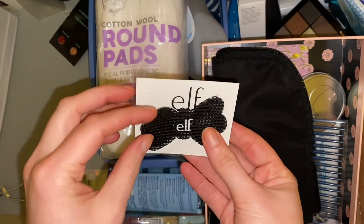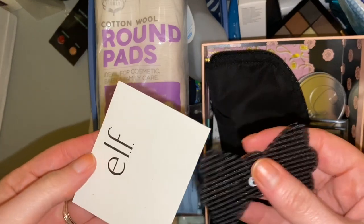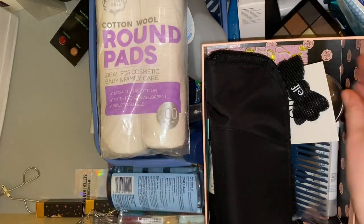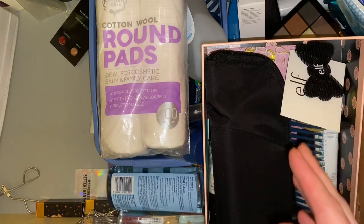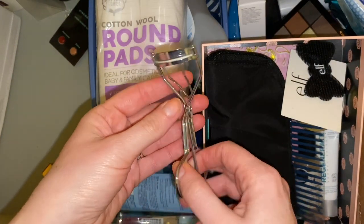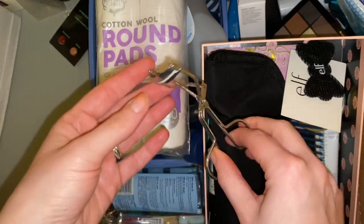The ELF flyaway tamers can just go in the giveaway things as well — just like a little added bonus. Then I have some Lancôme eyelash curlers. Completely forgot I had these — I can't remember the last time I actually curled my lashes and these do have quite a bit of mascara on them.